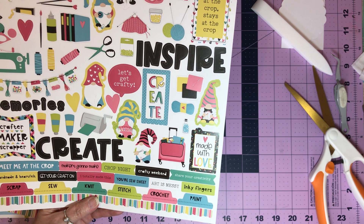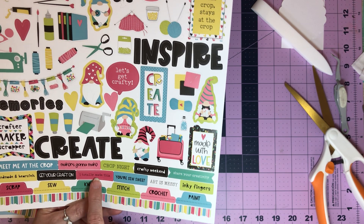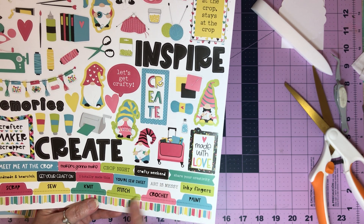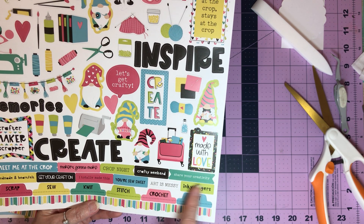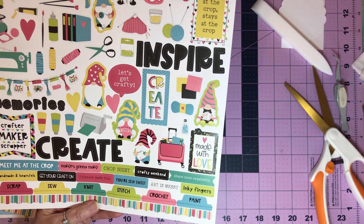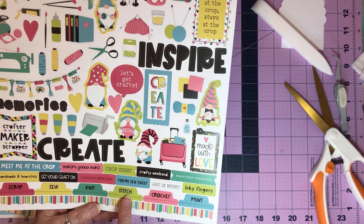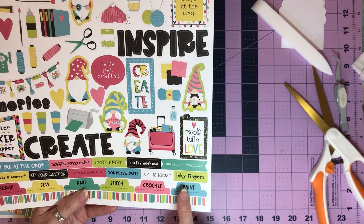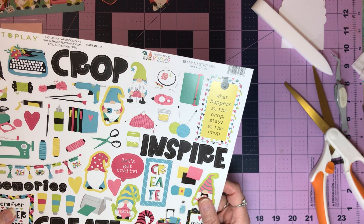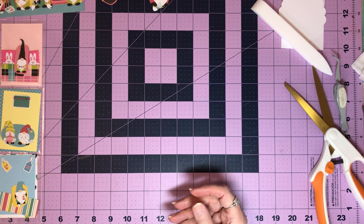I totally made this — not the color wise, but I love that it's tight. Love that one. You're so sweet. Art is messy. Amen, that's what makes it fun. Inky fingers. And if Heather's looking, Heather would say 'gluey fingers.' Well, she has inky and gluey fingers sometimes. And then you have your little scrap, sew, knit, stitch, crochet, paint. Love it. Remember, Mimi did a lot of the painting. I just thought it was really cute, and it's made here in the good old USA. So there's the stickers that go with it.